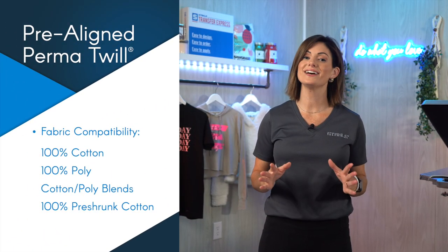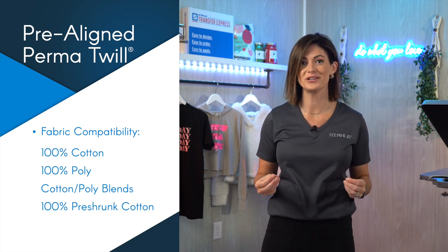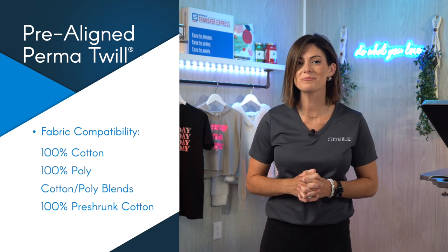Cotton, polyester, and cotton poly blends are the types of materials you can apply this transfer to. So let's go ahead to the press and take a look at just how easy it is to apply.